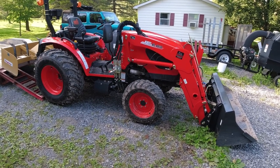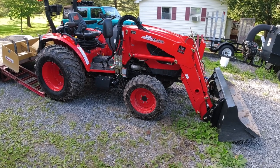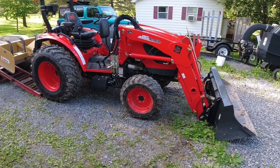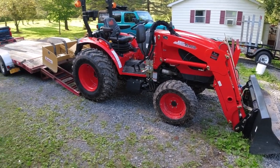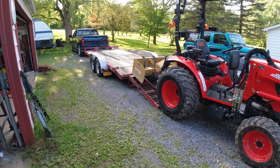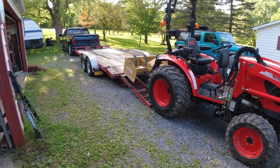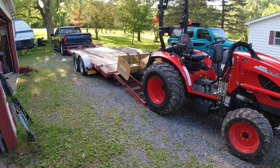Welcome back to Outdoors with the Meads. I'm your host Glenn Mead and today we're gonna go over some trailer stuff. Coyote wants to go for a ride so we're gonna load it up on the trailer and I'll show you how I secure it down to the trailer and we'll also go over a couple safety tips so you can safely get your trailer tractor down the road.